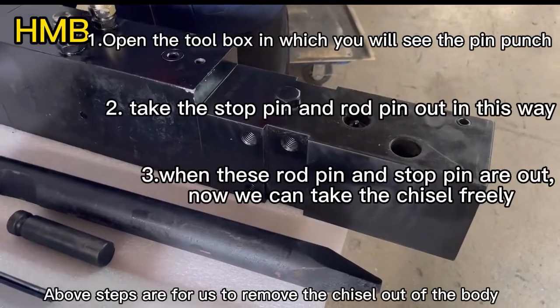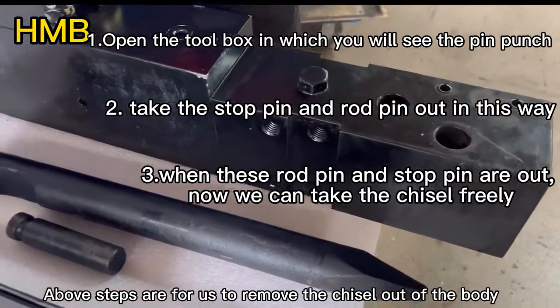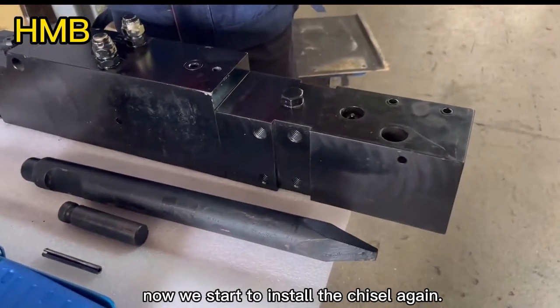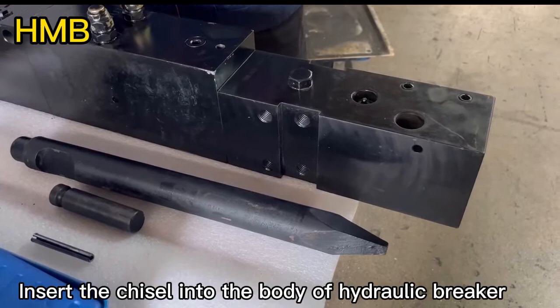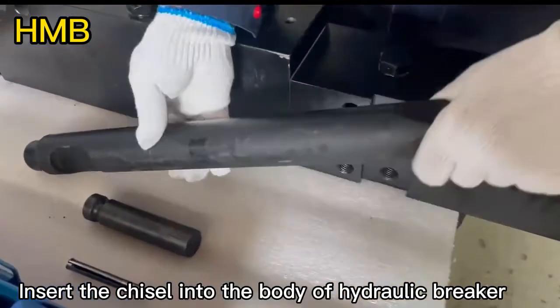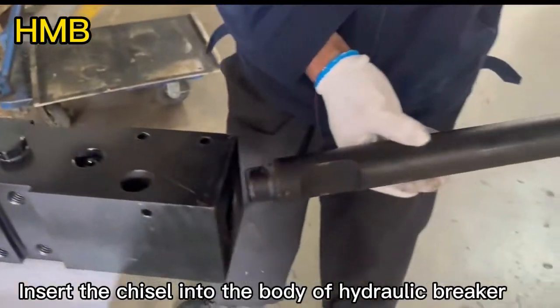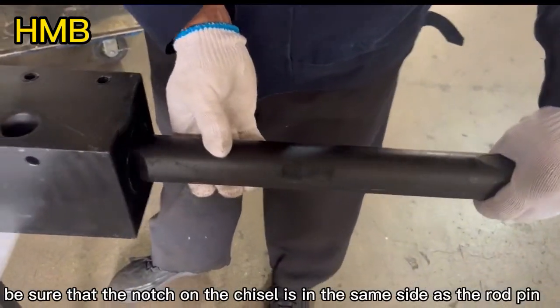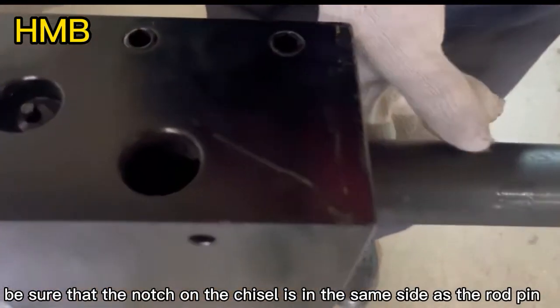The above steps are for us to remove the chisel out of the body. Now we start to install the chisel again. Insert the chisel into the body of the hydraulic breaker. Be sure that the notch on the chisel is in the same side as the road pin.